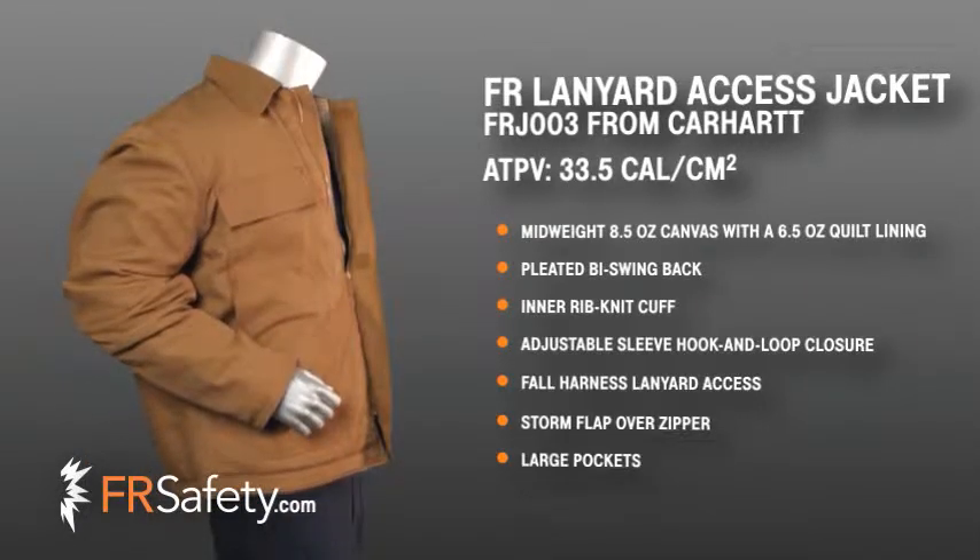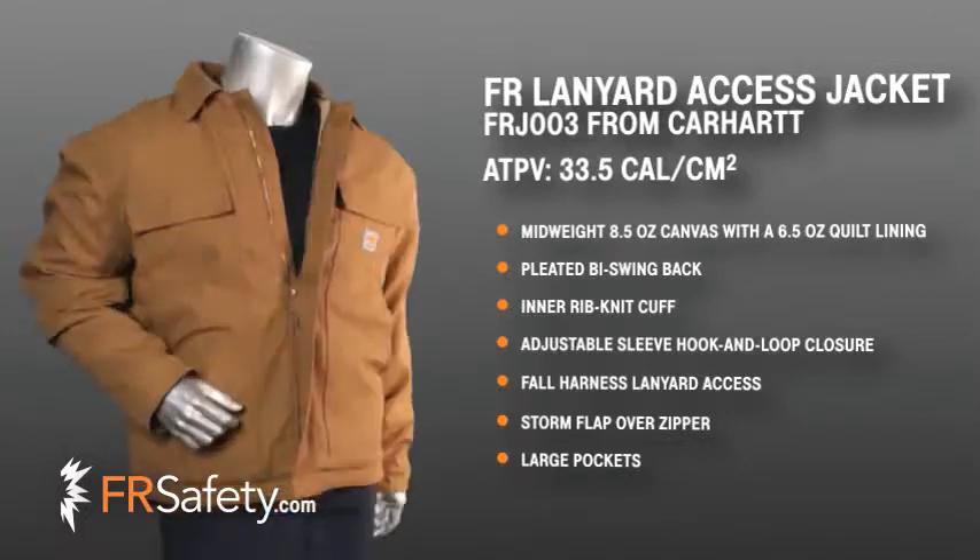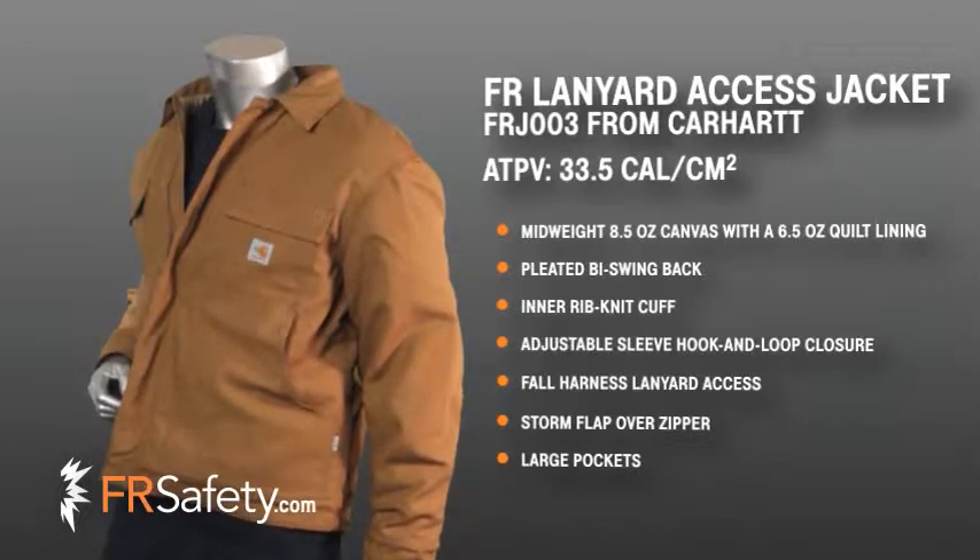This jacket offers a total of six pockets which include two inside and four exterior, allowing you to easily store all of your work or personal items with ease. This jacket is a wonderful option for those of you who are required to wear fall protection on your job.